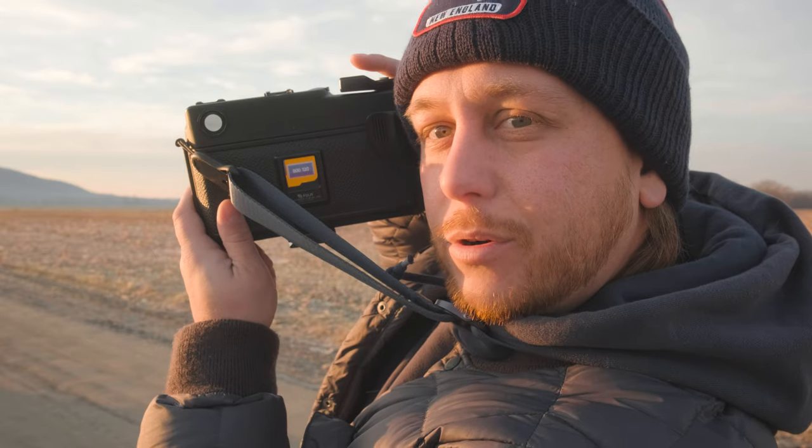We're shooting with the GSW and we've got some Portra 100 in there. Also, I got a new strap — Peak Design. Emily bought it for me for Christmas, because it is December 29th.